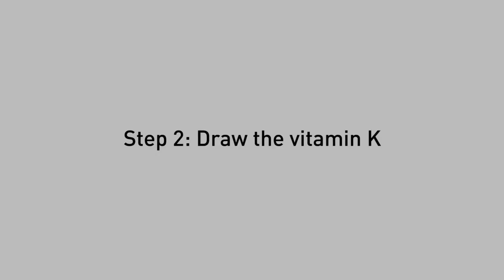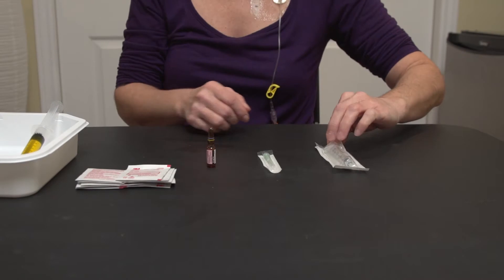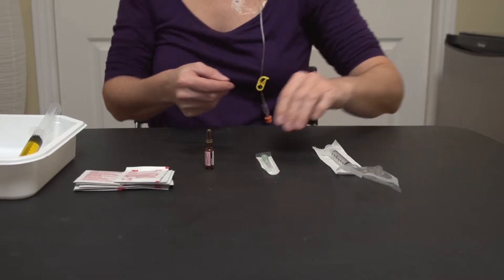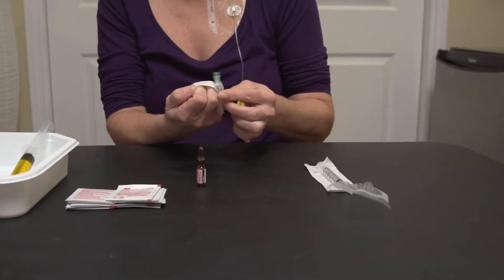Once a week, on the day prescribed by your physician, you must add vitamin K. The amount to be injected depends on your medical prescription. The technique for drawing vitamin K is different because it is contained in an ampoule. Proceed as follows: remove the 3 milliliter syringe from its package.